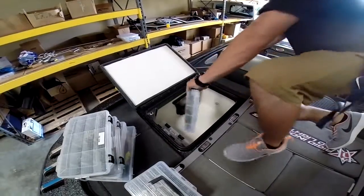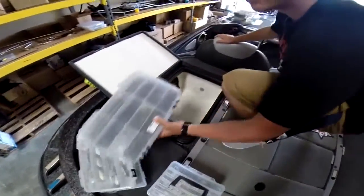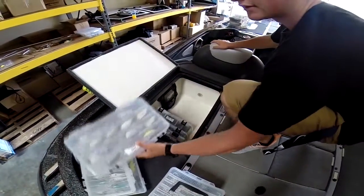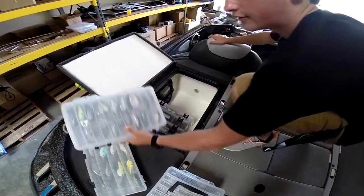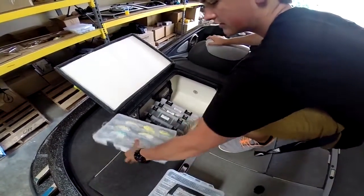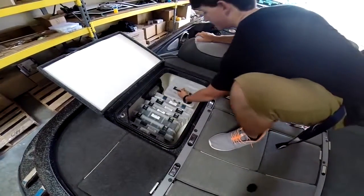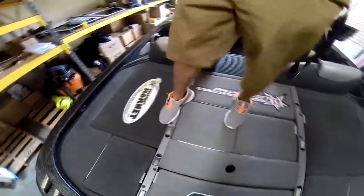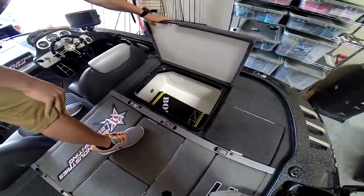Here's some trailers. We already have some of our terminal tackle and hooks down in the boat. Here's the big jigs, go back here — crankbaits, keep adding crankbaits, there's some more. Spinnerbaits are gonna go on this side, and then this side we'll leave open for my fishing partner.